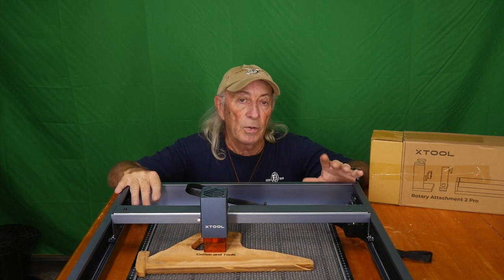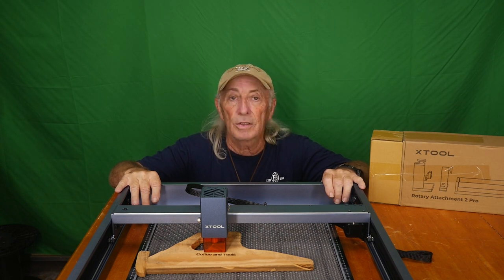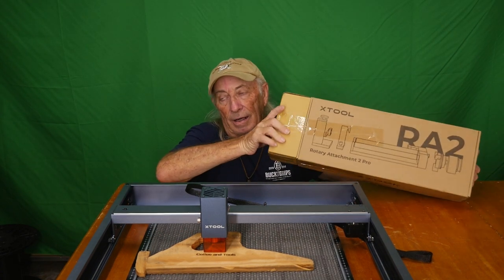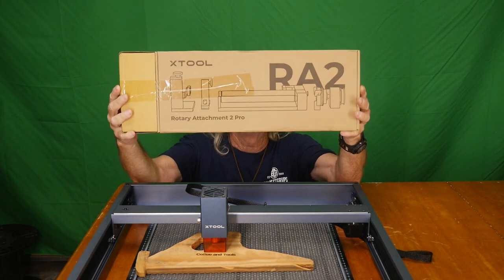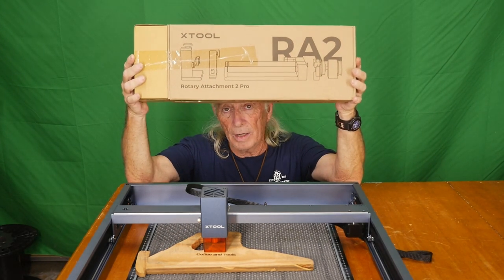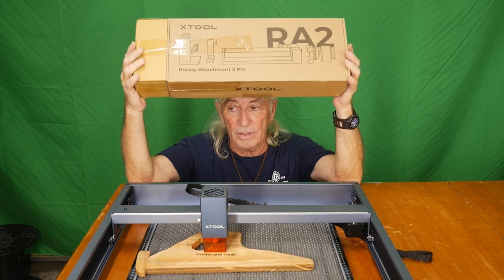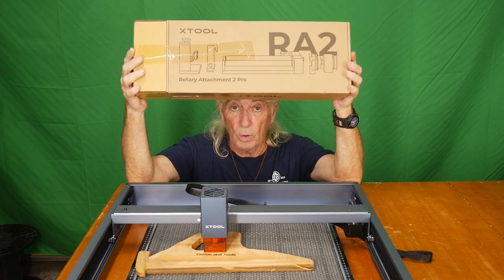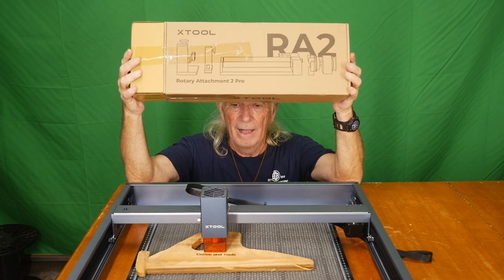I also noticed on that software they have rotary, so today we're gonna tackle the rotary. X-Tool sent me over the pro kit - there it is right here. I'm gonna whip the box open and we'll see what we have. We're gonna talk about the rotary because there's a lot of features involved - it has a lot more features than some of the other ones out there.